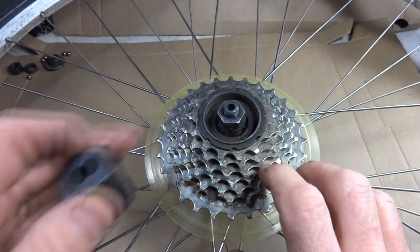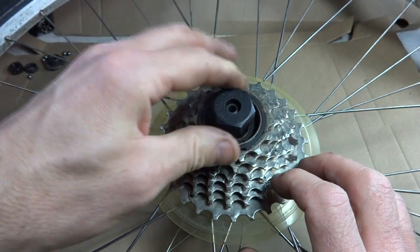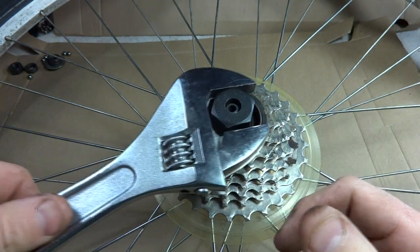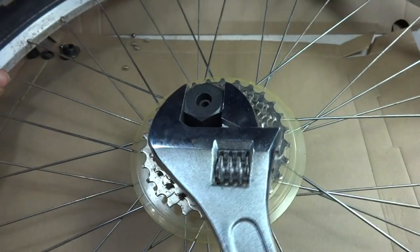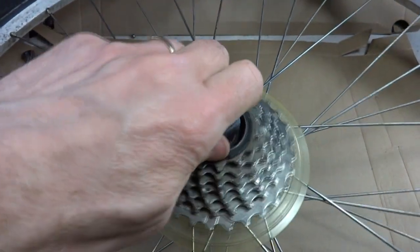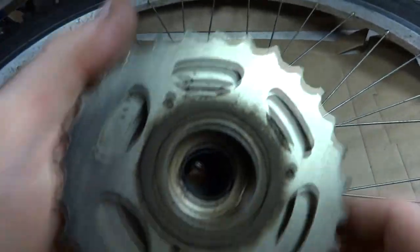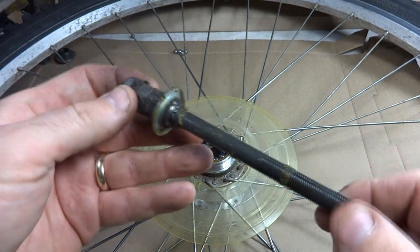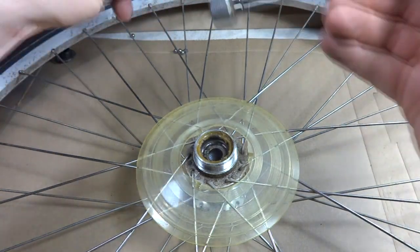Now I need to remove the freewheel. I've got a freewheel remover tool — this is a Shimano freewheel — and my adjustable wrench, and I'll go ahead and remove this. There's the axle. Let's go ahead and get all these bearings out of there and put those aside.